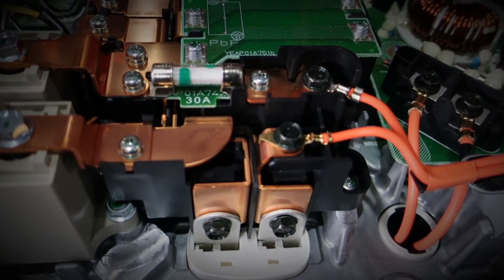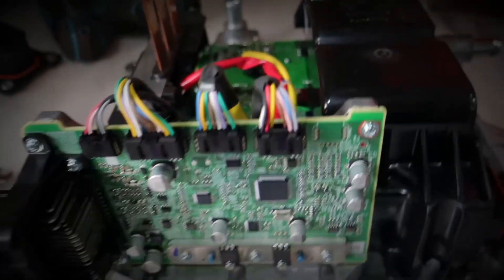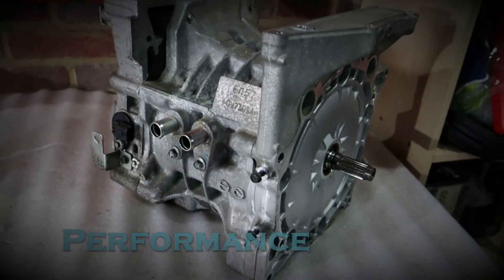Hey folks, it's Shane from Performs EV. Today we're scrapping our battery box. Welcome to the channel, thank you so much for joining us. Many of you are probably asking what's this guy going on about. For those of you new to this channel, this is where I convert interesting and fun cars to run on electricity.